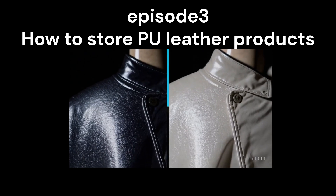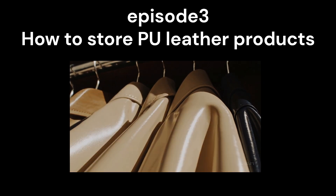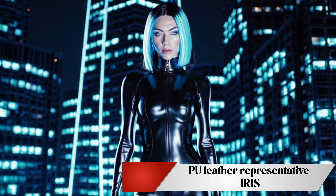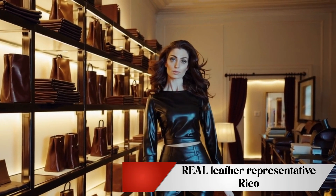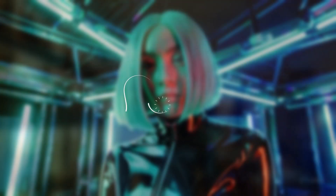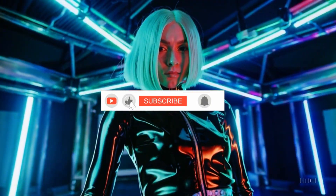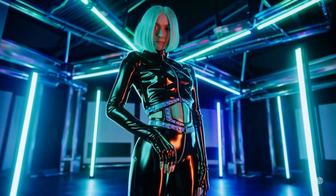In episode 3 we learned how to store PU enamel away from its enemies: sunlight, temperature, and humidity. Today, as a first for Iris, Iris the representative of PU leather and Rico the representative of genuine leather will explain the appeal of each. If you found this channel helpful, please subscribe and like. Let's get started.